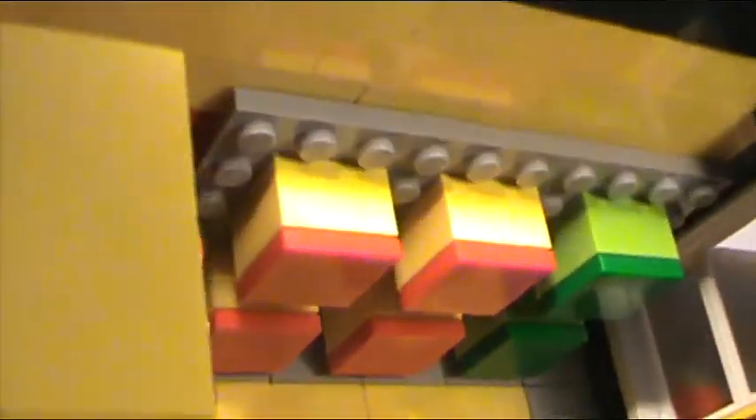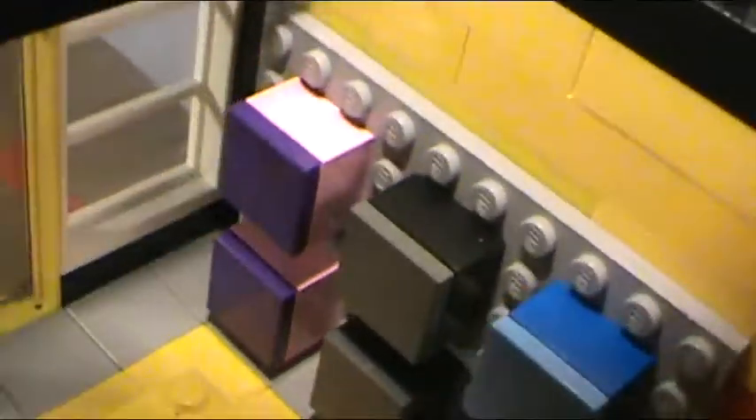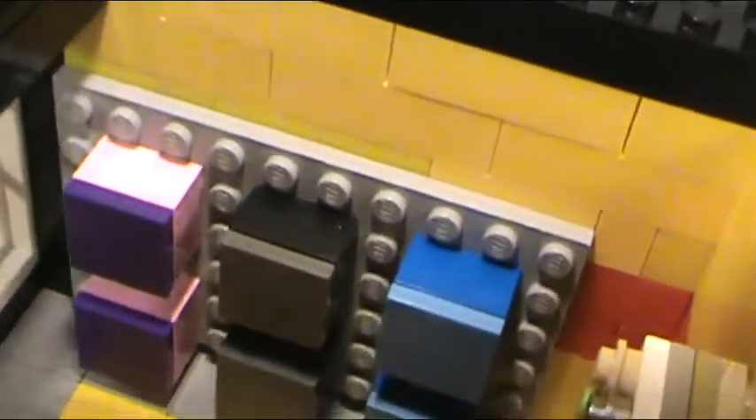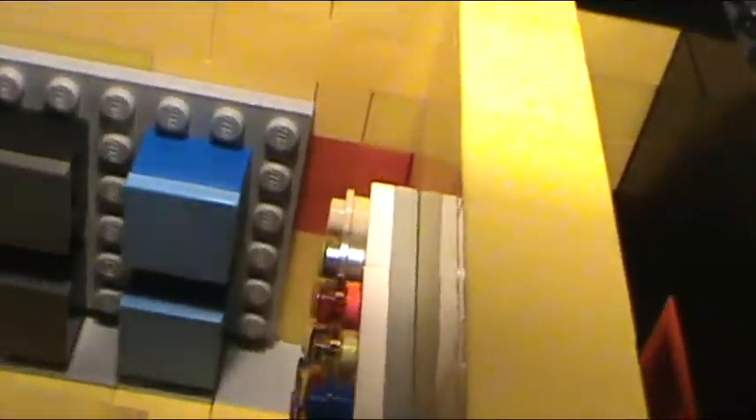On one side I have Minecraft sets and Creator sets, and on this other side I have Friends sets. I'm going to add Star Wars or something, and then there's City sets as well.